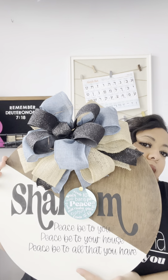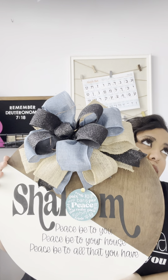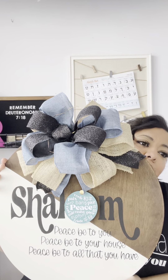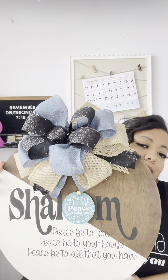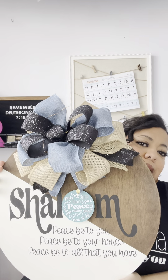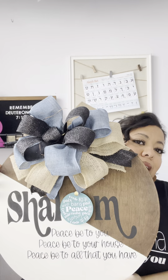Also included on the bottom is a verse from 1st Samuel chapter 25, verse 6 — the verse where David sends his men to speak to Nabal. What it says is: 'Peace be to you, peace be to your house, and peace be to all that you have.'